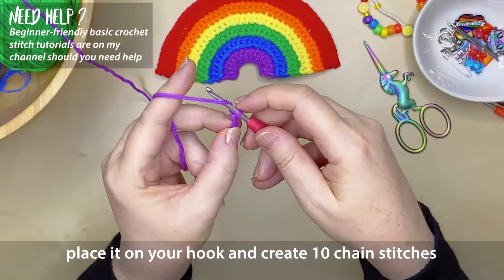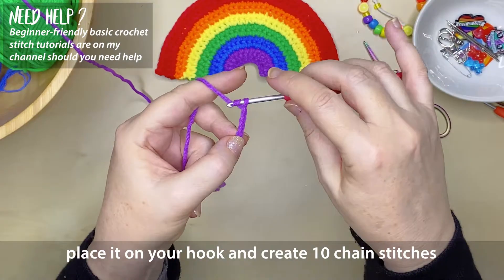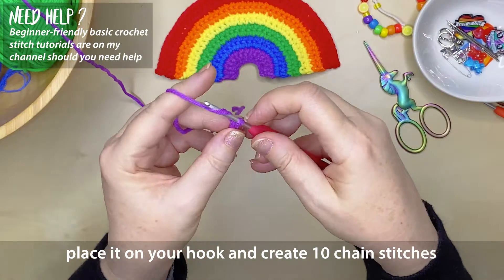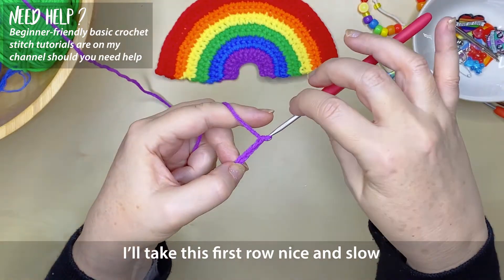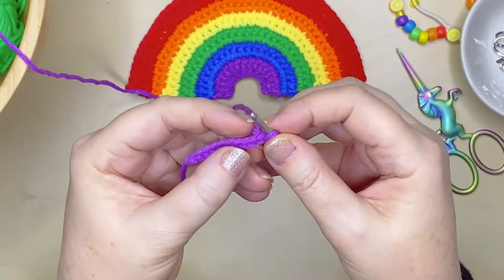Place the slip knot onto your hook and create 10 chain stitches. If you're new to crochet and you don't know how to create a slip knot, a chain stitch, or a single crochet — which are all the stitches involved in creating this rainbow — I have tutorials for all of these basic stitches on my channel and I'll leave a link in the description. Now we have our row of chain stitches, we can start row 1.